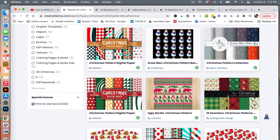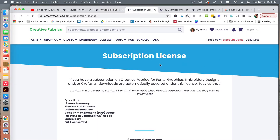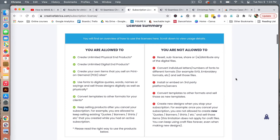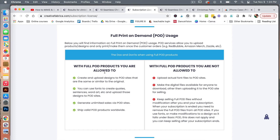The asset I'm going to use today is this 10 seamless Christmas patterns. When you click on the listing, you want to make sure it has commercial and formal print-on-demand usage as allowed. You can click through and see the full description of the various licenses. I will leave a link in the description to this digital asset if you'd like to download it from Creative Fabrica. That means you can, as long as it has the full print-on-demand usage, use the asset as is.